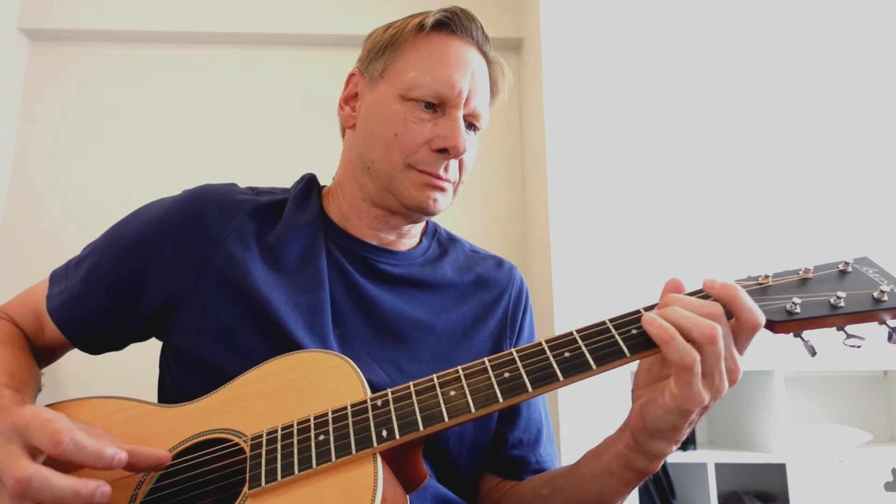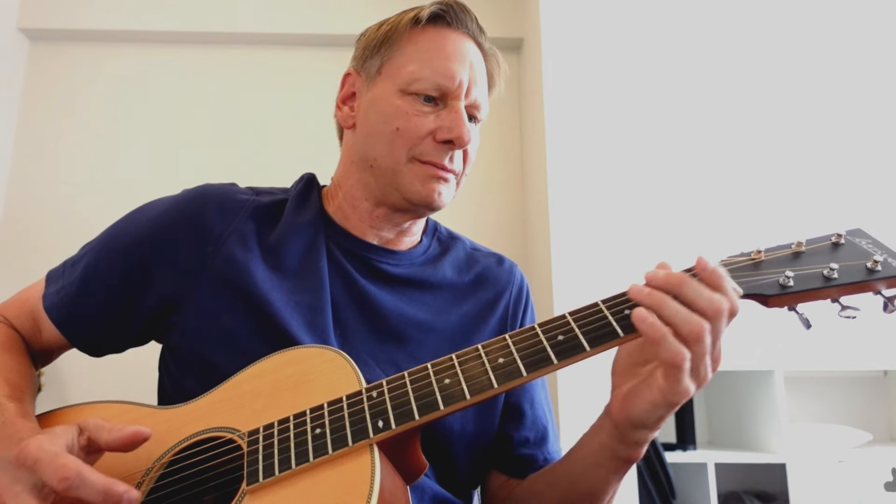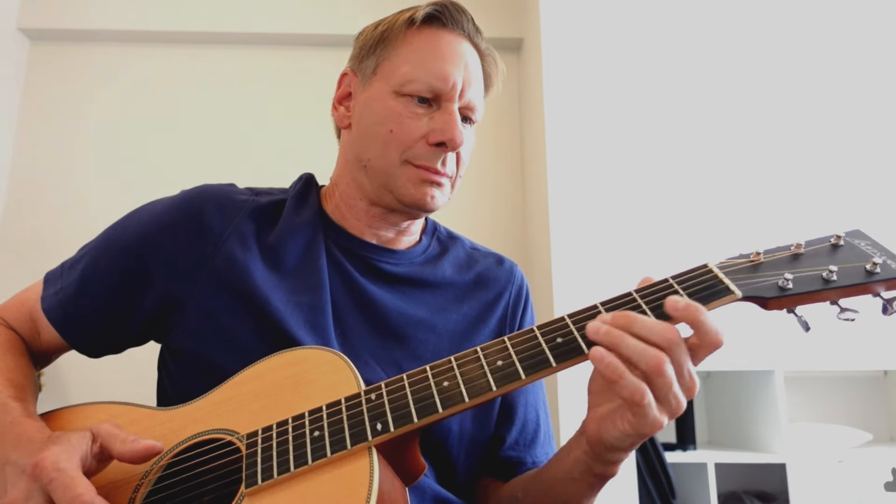Alright, so I'm just playing an E, a G, and then I'm going to be trilling at the 2nd fret of the D string, which is an E. Then I'm going to slide into an E dominant 7 chord, then I'm going to trill at the 1st fret of the G string.